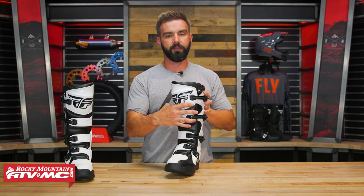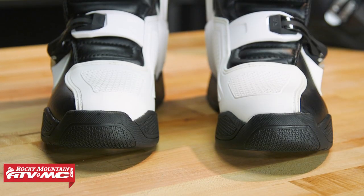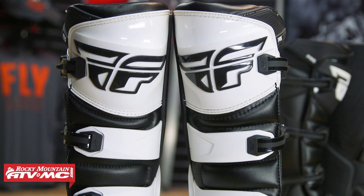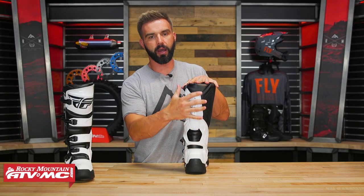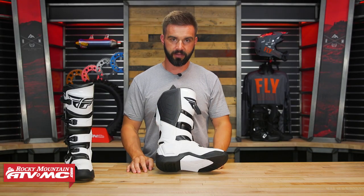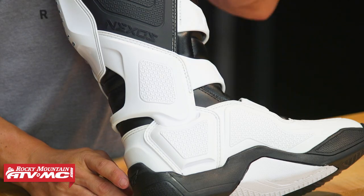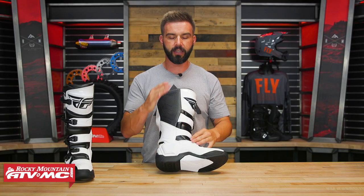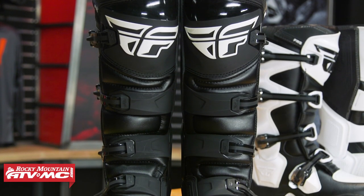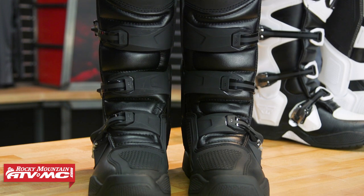Here's what you're getting with the FR-5. You're getting good construction with a lot of hard TPU — it really helps with impact protection. You can see hard TPU over the toe box, and there's a large injection-molded shin plate. If you flip it around and look at the back, there's hard TPU going up the back for calf impact protection. From a protection standpoint, there's also a hinge system — a biomechanical hinge on the medial and lateral side. This does two things: it offers good lateral support and rigidity, and it helps with flexibility. They are a little stiff right out of the box, but all new boots are. They don't take very long to break in.